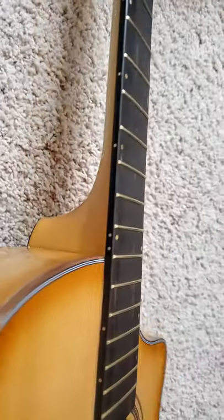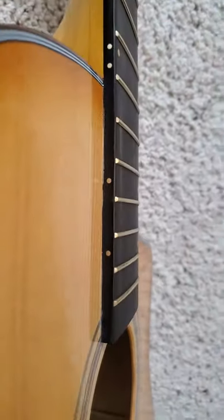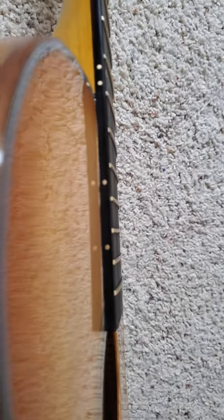Then you look at the joint here from the neck to the body. Let me see if I can zoom in on this — you can almost see daylight under the glue. I'm going to try and zoom in even tighter. There we go. This is an $800 Breedlove, and this is how they assembled it.